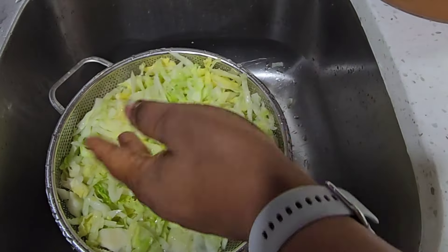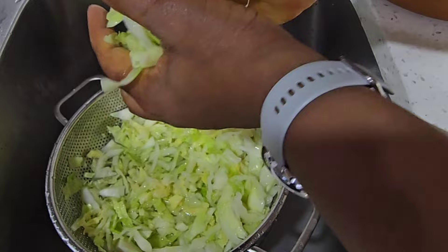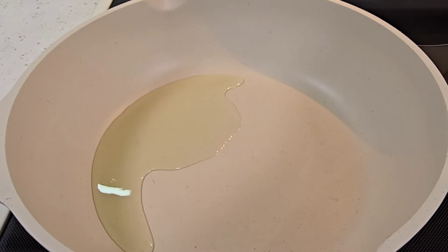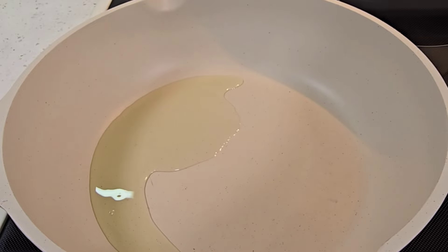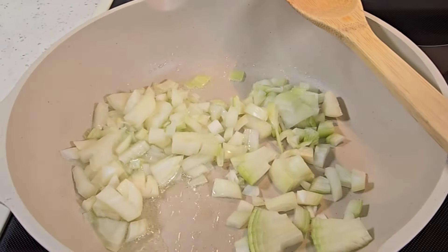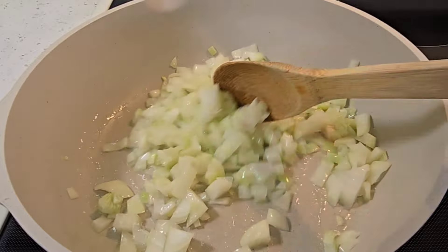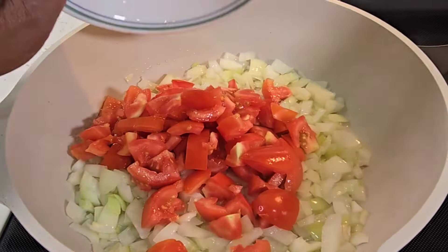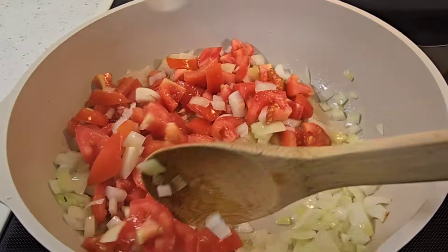If you're still watching, please don't forget to subscribe to my channel and add some comments to the videos as well. Now in a pan, I add some oil and I'm going to sauté the onions. I add the tomatoes as well and I'm going to cook this until the tomatoes are soft.